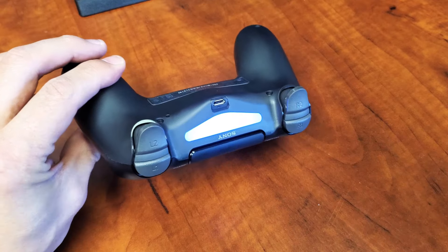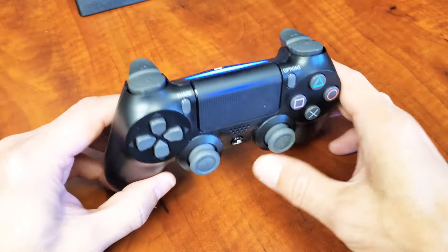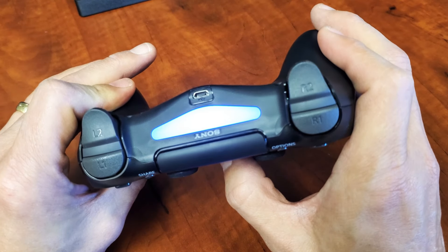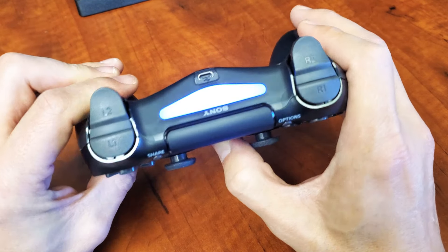So first of all, you can see the light is on right now, so we know it's on. You want to turn it off? Just press and hold the PS4 button for about 10 seconds. So I'm going to go ahead and hold it right now. Wait about 10 seconds, and it's automatically going to shut off. As soon as it shuts off, you can go ahead and release the PS4 button.